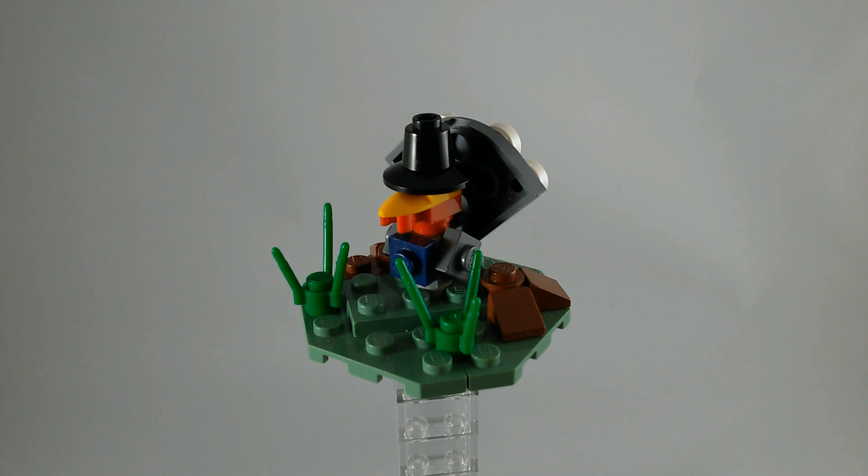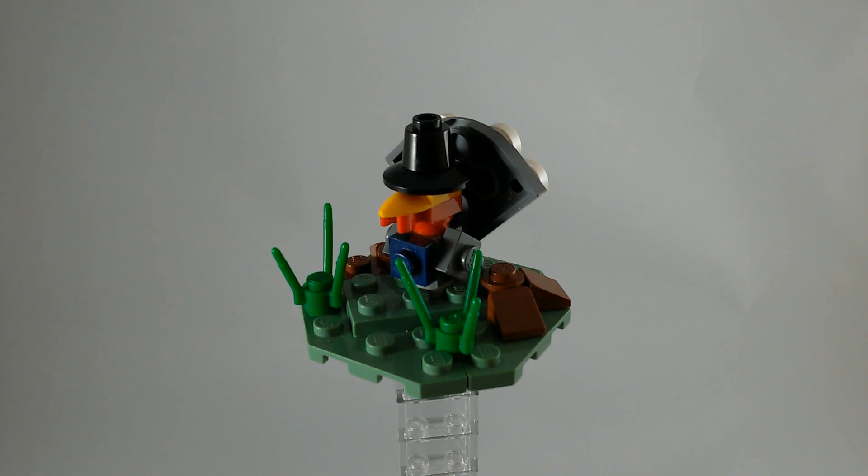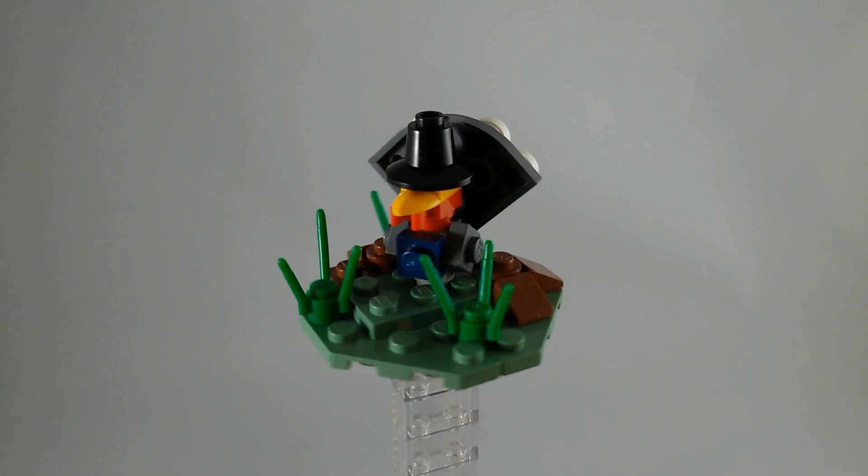I couldn't put that in the instructions because it very slightly pushes the tail back, so the instructions didn't consider that a legal build — but it works in person, so it's pretty cool. And that hat should look pretty good on minifigures as well.